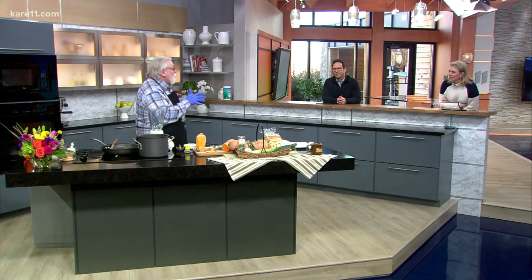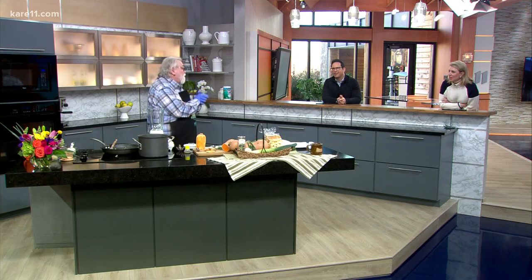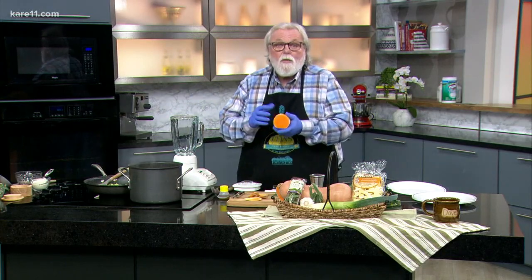It's a butternut squash, leeks, garlic sauce. I like pappardelle because it cooks quick and it's a nice thick pasta. Very simple thing to do — you take a butternut squash, about a pound, cut it up into chunks, which we've already put in here.